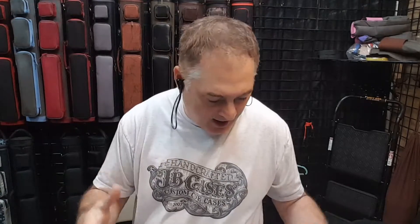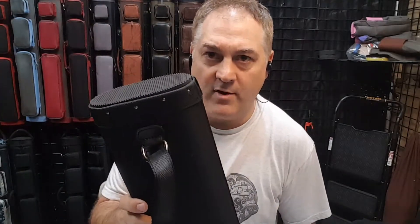Hey there, this is John Barton from JB Cases. I'm here at an event and I was doing a repair on the bottom of one of our cases.